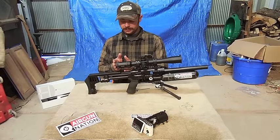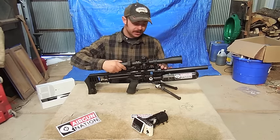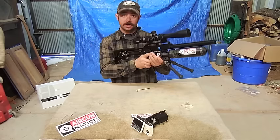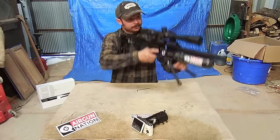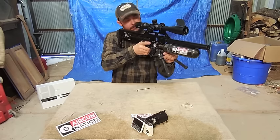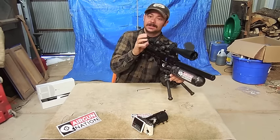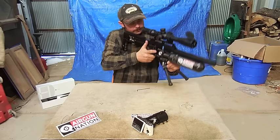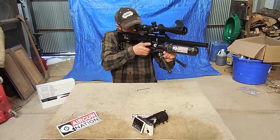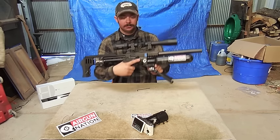Next, you want to make sure that your scope is in the right position forward to back, so make sure you can very easily slide it. The way I like to do this is shoulder the rifle with my eyes closed and then open my eyes. It doesn't matter if it's crooked right now — what I'm looking for is a nice clear picture. I'm going to bring my head forward a little bit — things get blurry. Back a little bit — things get blurry. So it's looking pretty good right there.